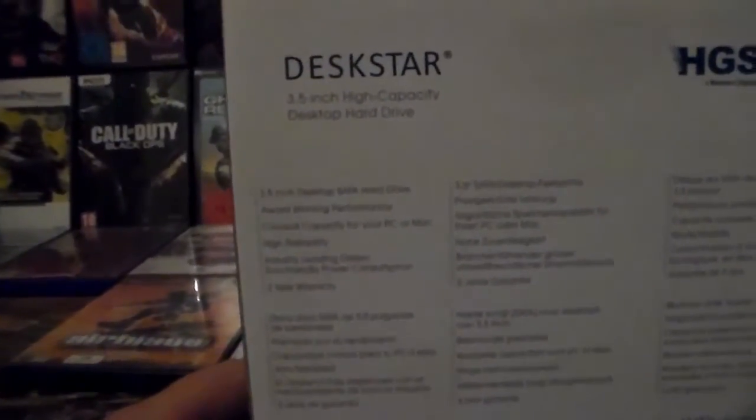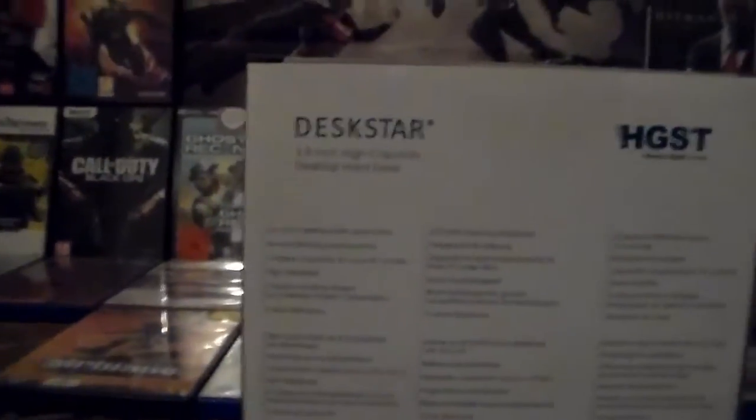Here's an important note: three terabyte and above internal hard drives don't support use as a boot drive on Windows. You can't use this as a boot drive, only for storage. You can also see some information on features. It also has a three year warranty, that's okay for me I guess.